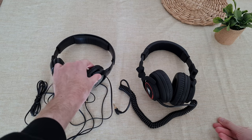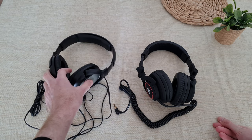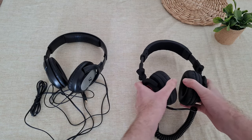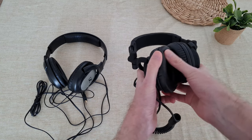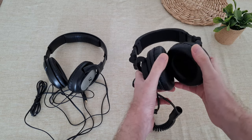My ears are getting hot when I work with them for a long time. At the same time these are more comfortable on the ears because they are round and more cushioned. The pads are more soft and cozy to your ears.